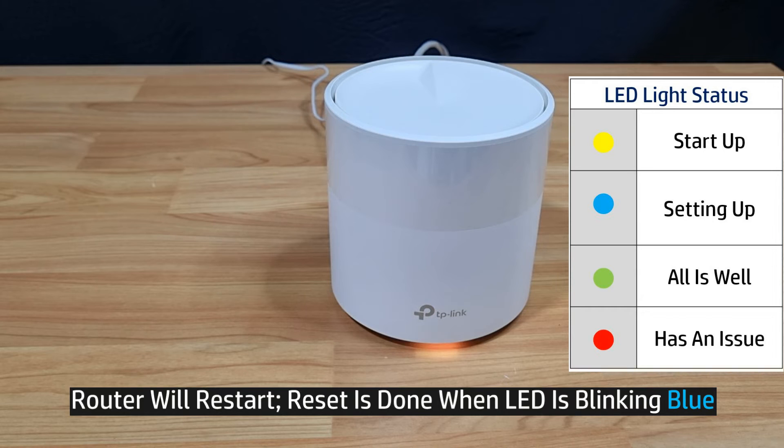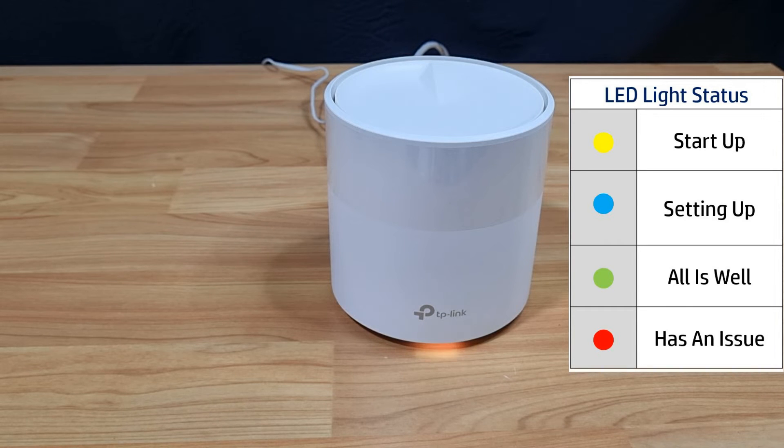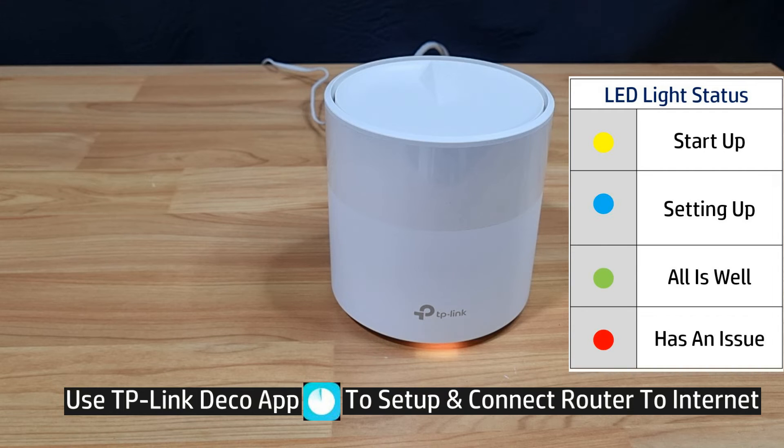The router will restart, after which the LED will be blinking blue or pulsing blue. Once it has restarted, simply use the TP-Link Deco app to set up and connect the router to the internet again.